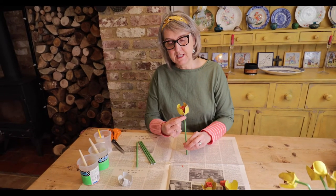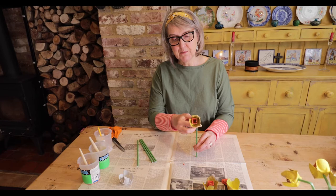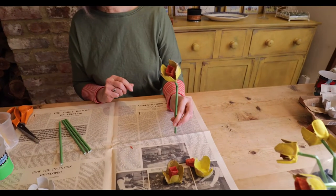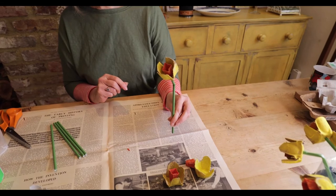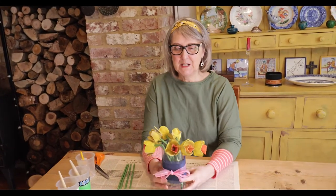Once your stem is into the flower, I'm going to bend mine a bit so that it looks a bit more like a daffodil. And then it's finished — there's your completed daffodil! Here's the completed pot of daffodils that I think will brighten up any home this Easter.